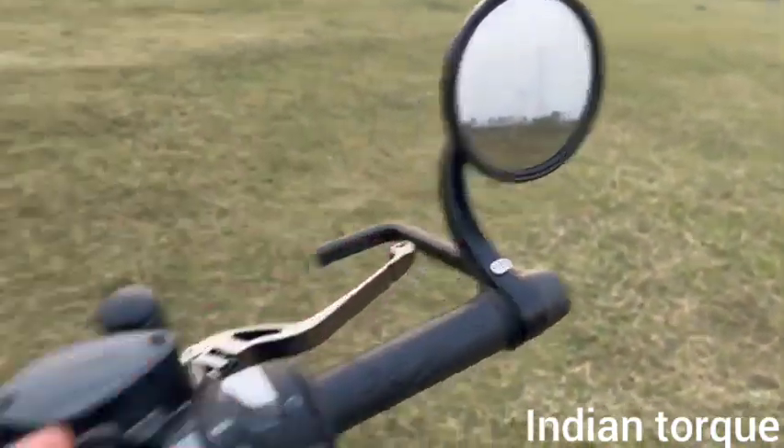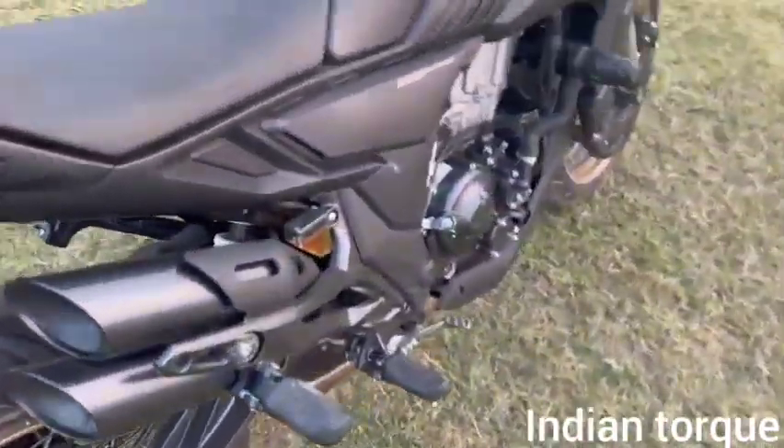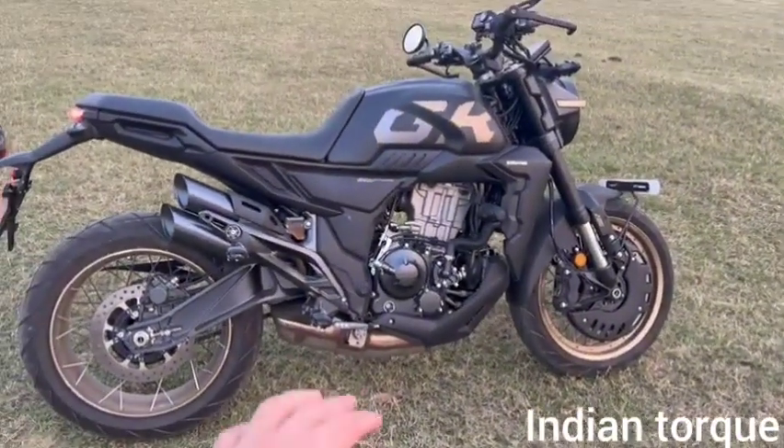You can get bar end mirrors here. If you want to put a mirror here, you can use the bar end mount. The handlebar feel is good — you should try it and feel it yourself.